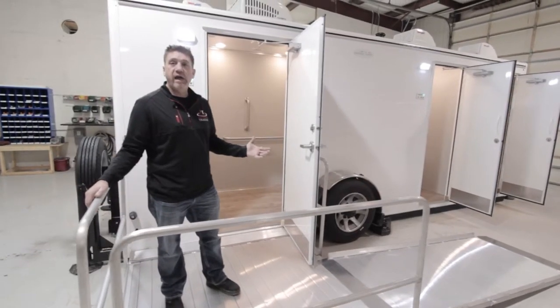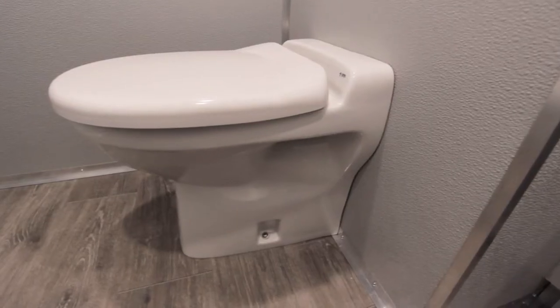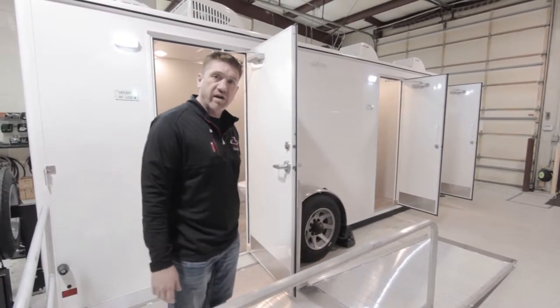We're here with the Marina ADA Plus 2. It features a handicap accessible restroom and two private restrooms currently labeled as men's and women's, but you can change those out to suit your needs.